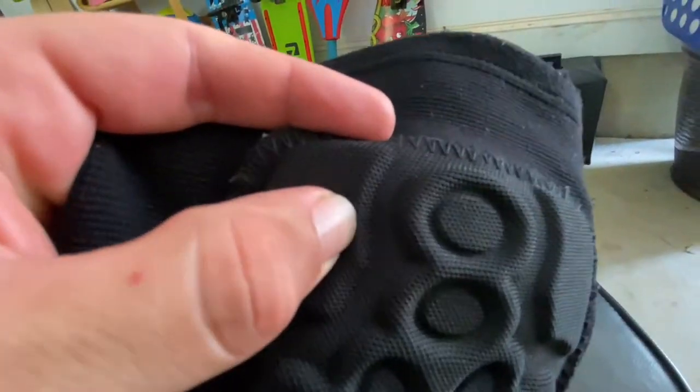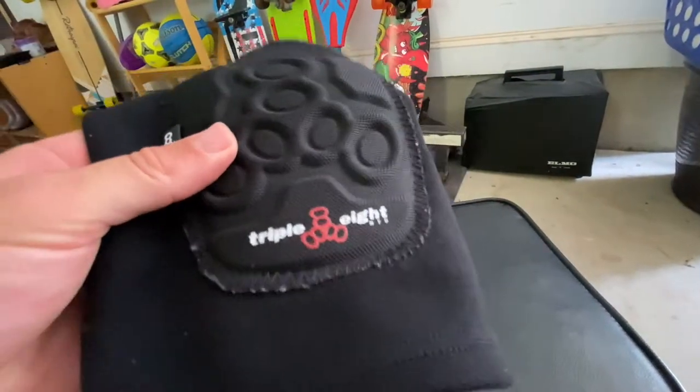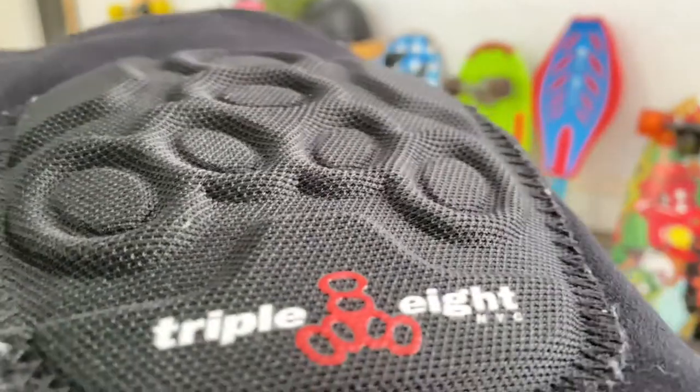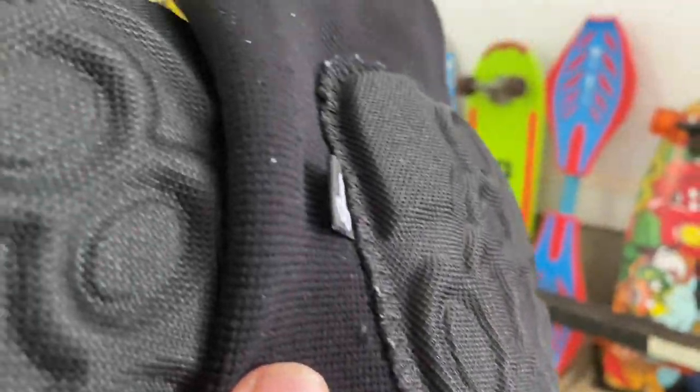As far as the pads themselves, they're super flexible and actually provide some decent padding. I've definitely taken a few spills with these things on. They're made of this super stretchy material around the areas where you slide your leg into, and the material right here where the padding is has a really durable feeling. The elastic on the pad doesn't restrict you when you jump.